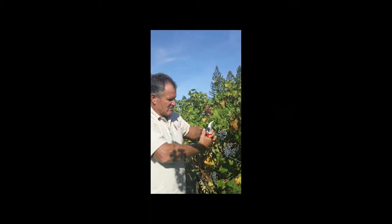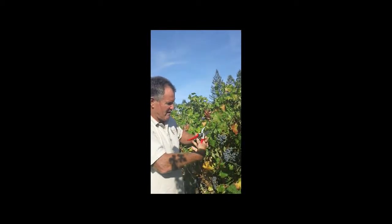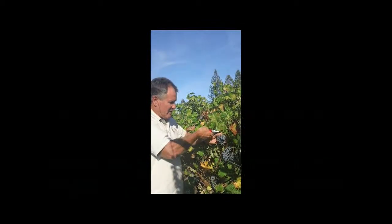It has a locking device. Squeeze the handle, remove that, and you can come in and make your cut. It cuts very cleanly, very smooth.